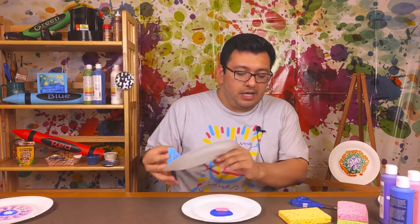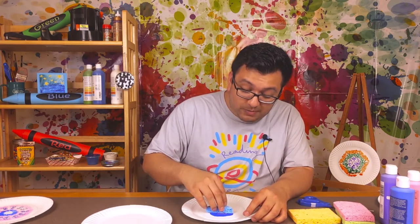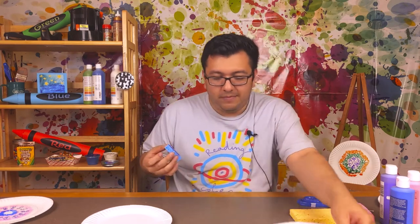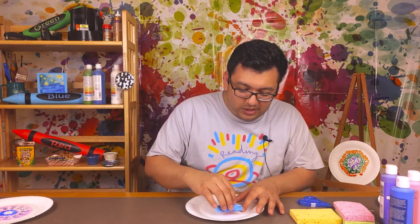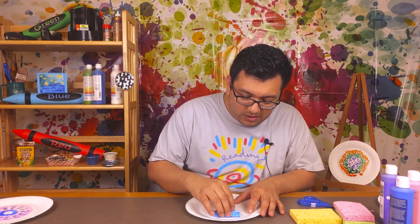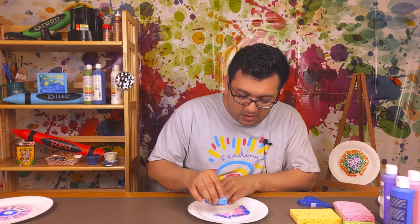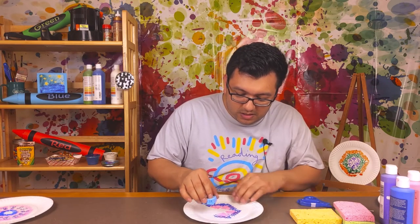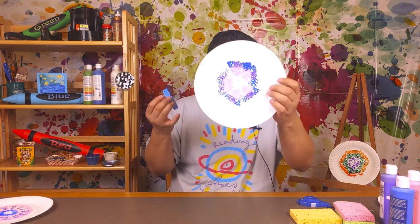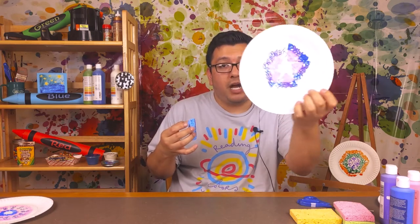You're going to dunk your sponge into the paint just like that. You just want to stamp it really fast - just do little quick patterns all around. As you can see it's not perfect, and that's okay because I actually like the style it creates.